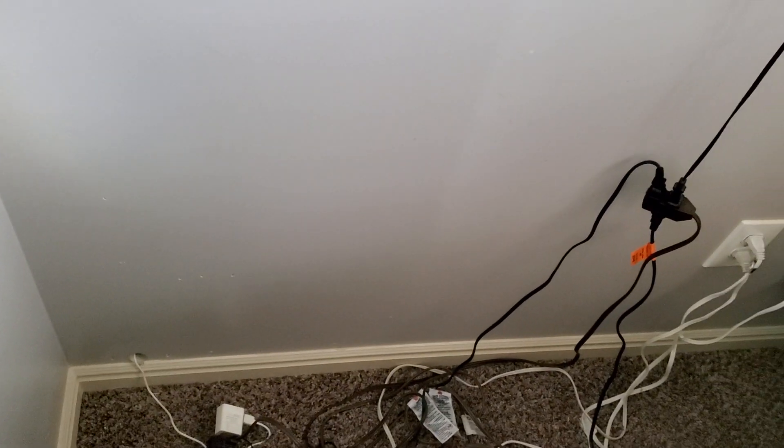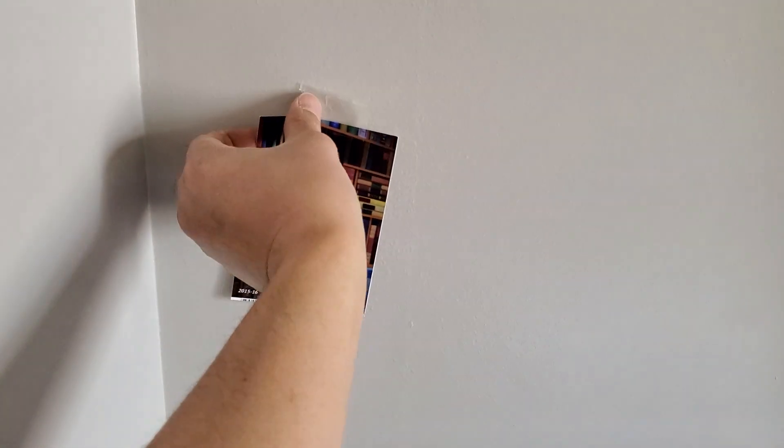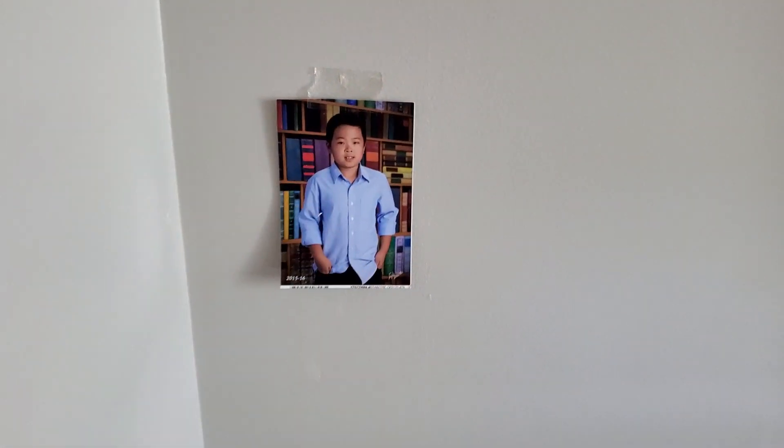So like I said, I'm gonna patch up the wall. Then I am going to paint it after I put in the iPad system for the home smart system. But for right now, I'm gonna put a picture like this to cover it up, just for right now.